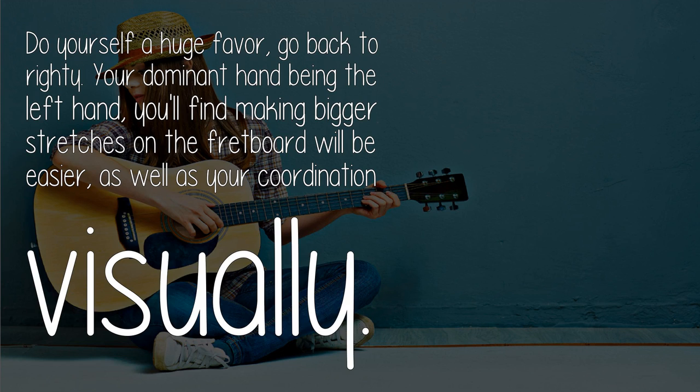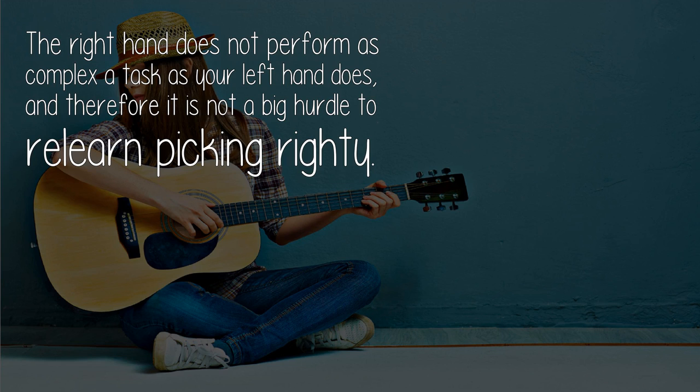You'll find making bigger stretches on the fretboard will be easier, as well as your coordination. Visually, the right hand does not perform as complex a task as your left hand does, and therefore it is not a big hurdle to relearn picking.